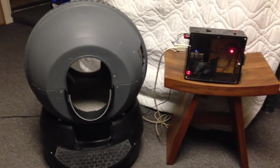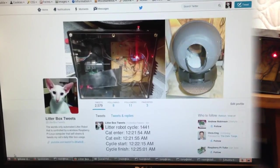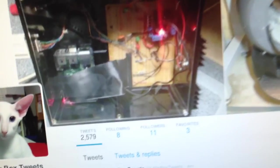So that's it — the cleaning process has completed. The green light is turned off, now there should be a slow red blinking light. This is my cat's Twitter web page, and as you can see, the last cycle just got posted.